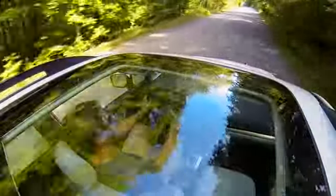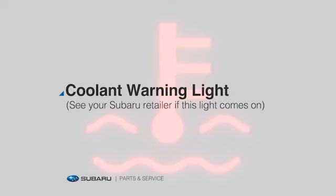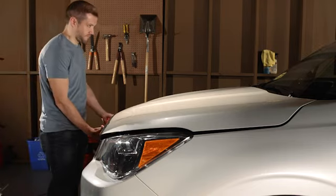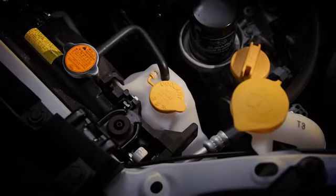But it relies on you to keep an eye on it, just in case. So check it regularly to avoid an uh-oh moment. It's easy to do. Here's how. Make sure your vehicle is parked on a level surface. The engine must be off and cooled down completely.